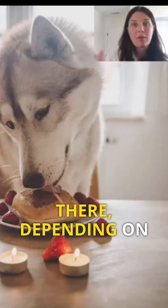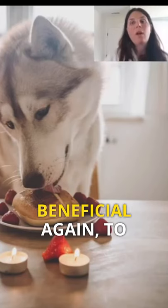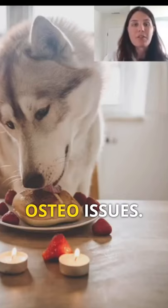There are some great ones out there, depending on what size dog you have, what kind of breed, or what activity levels. Glucosamine, chondroitin, GLM, MSM, turmeric — those can all be super beneficial to prevent or even just slow the progression of arthritis or osteo issues.